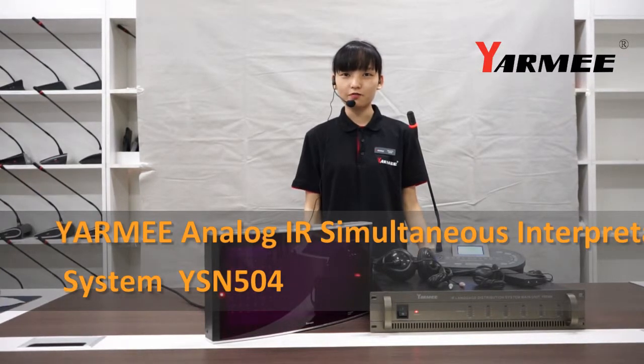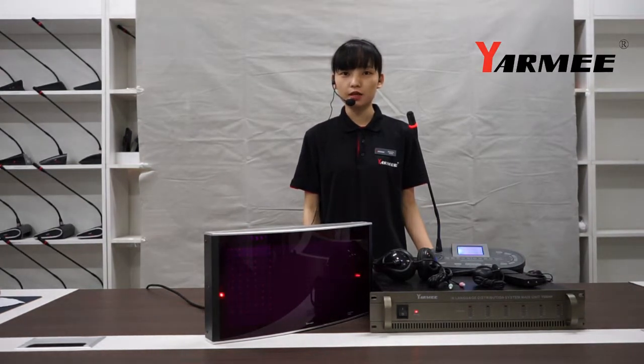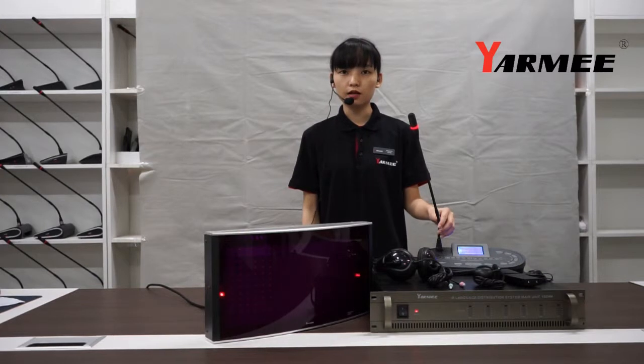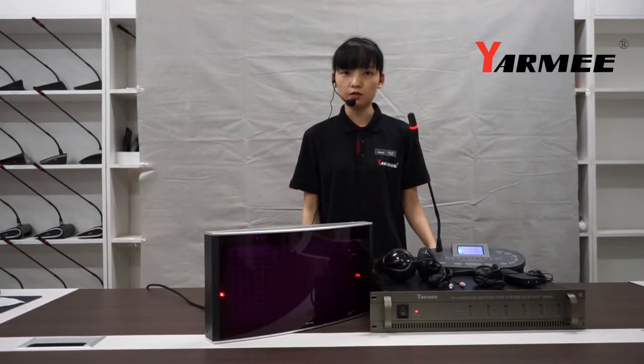Hello everyone, this is Mona from YAMI. Today we would like to introduce our wireless analog IR simultaneous interpretation system, YS504TU. This system can be used in government and business conferences, international conventions and other multilingual applications. It supports up to 11 languages plus the floor language.